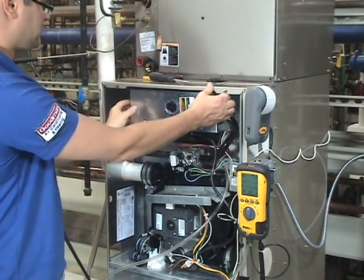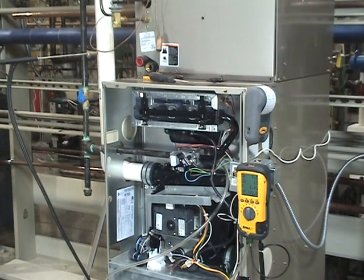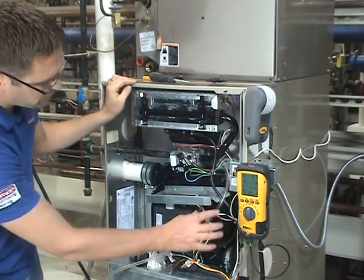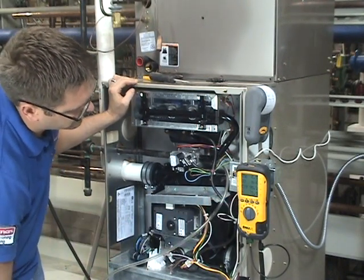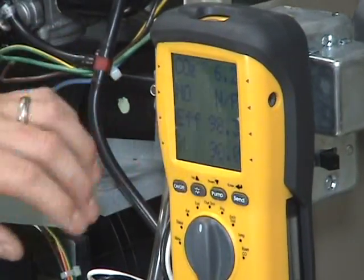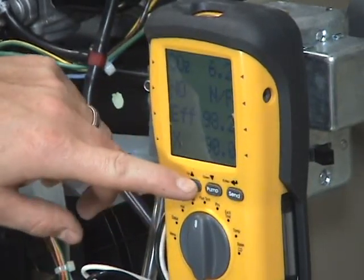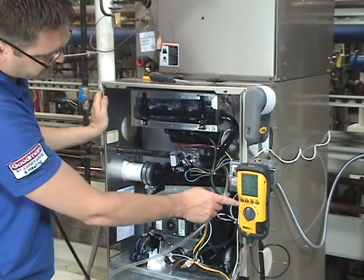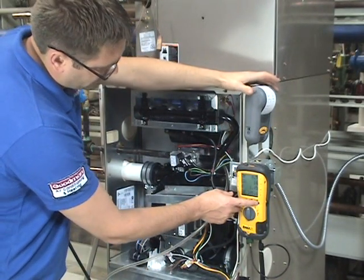I'm going to take this panel off so you can see what the flame looks like in there. You can see how it's gotten a lot smaller. We're going to toggle to our other screen — hold in the star button — and you can see our efficiency. We can look at our gas pressure, which is within specs, and we can see our O2, our CO, and our exhaust temperature. We're going to print that by hitting the print button — send.